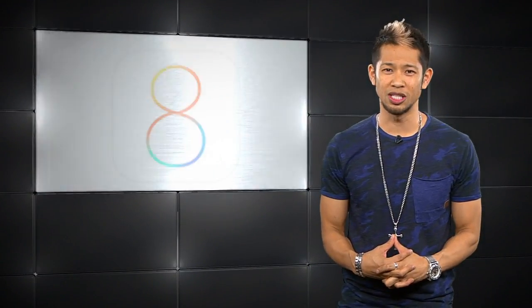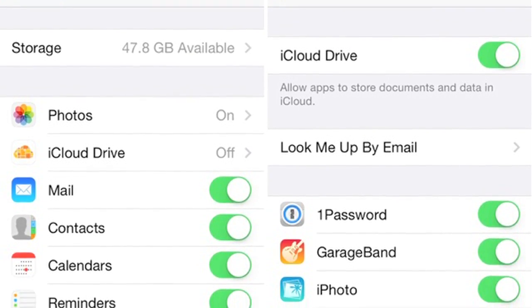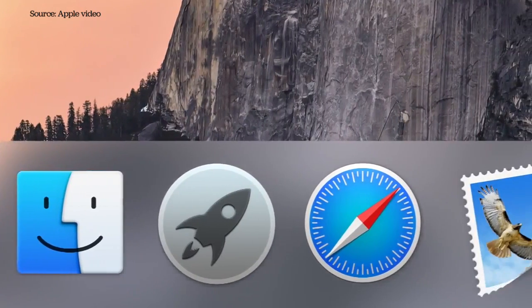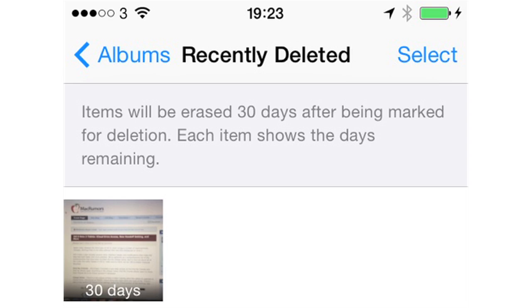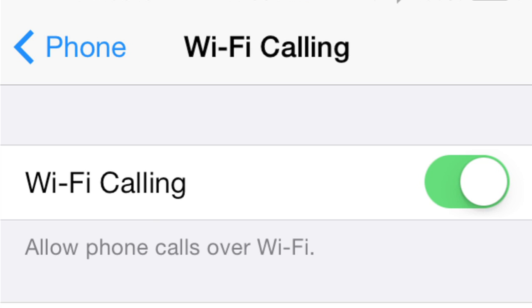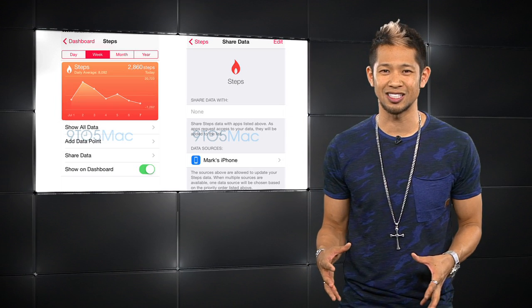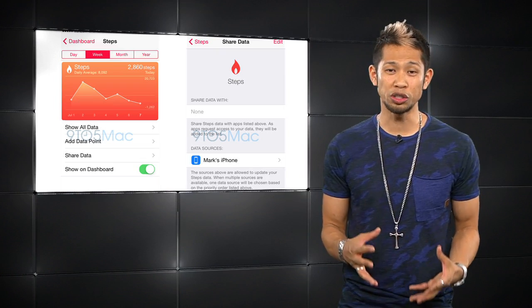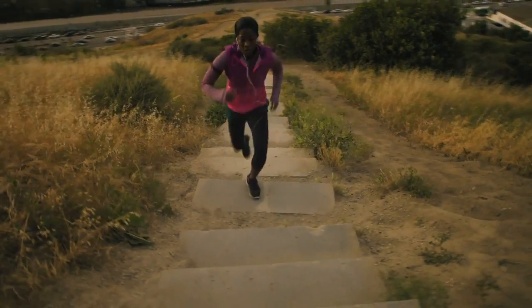iOS 8 gets its third beta release. There are new iCloud Drive options and settings to store everything and access it through iOS, OS X Yosemite, Windows machines, or the web. There's a toggle to take advantage of the Handoff feature, a revamped weather app with more details, and a new time indicator before your recently deleted photos are permanently removed. T-Mobile users can take advantage of Wi-Fi calling over the data network right now. Apple's Health app now has access to the iPhone's M7 motion coprocessor, so it can track your steps taken, and that data is displayed as far back as a week.